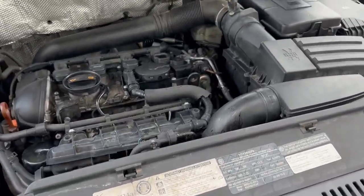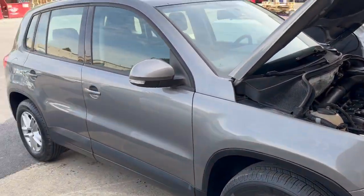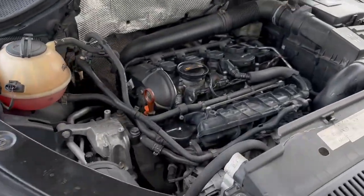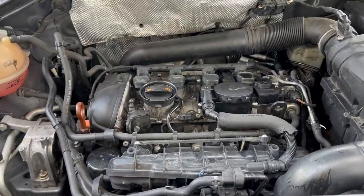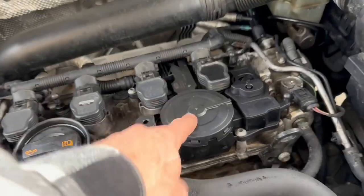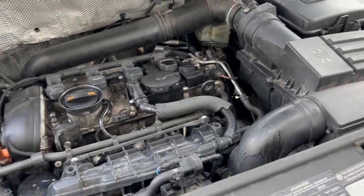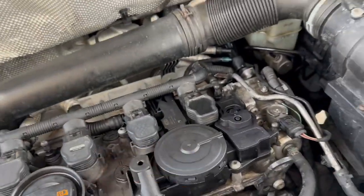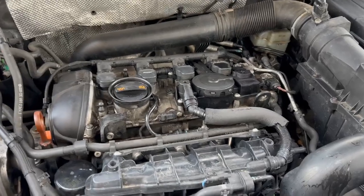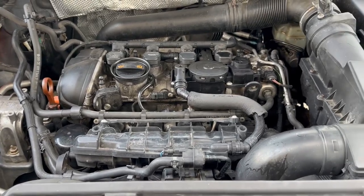I decided to make a quick video on the Volkswagen turbo 2.0 TSI engine, which is super common on Golfs, Jettas, Tiguans, and others. A common issue is vacuum PCV failure, and also a check engine light and leak from the bell housing. People say that when this fails, excessive pressure in the crankcase causes the rear main seal to fail, hence the leak from the bell housing.